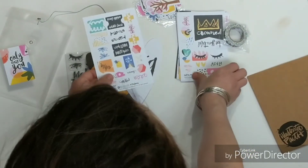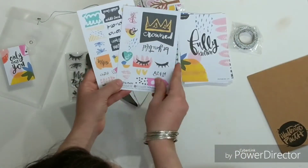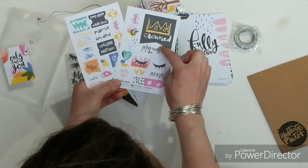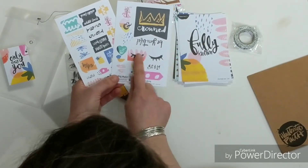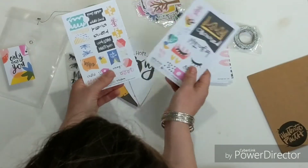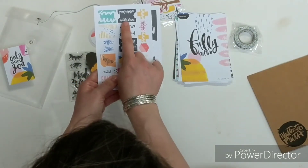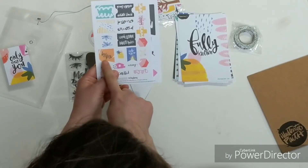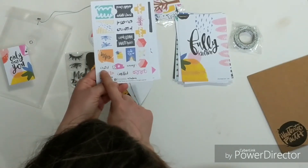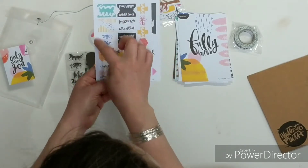Cardstock stickers are back instead of the clear, so this is a little shift from last month. Similar shape with some of the banners and the arrows and hearts — got three little hearts, three big hearts. We've got some tabs: Masterpiece Created, Wildly Loved, Hope of Glory, Made to Shine, Created, Called, Chosen, and then some designs. I love these.